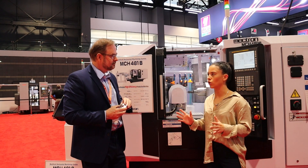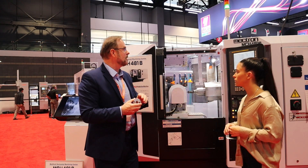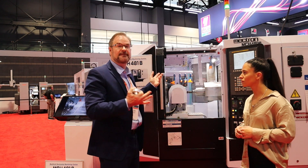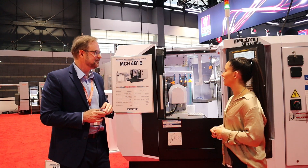One thing we haven't touched on yet are the controls. What kind of control do we have on here? It's got the FANUC 31i, which is a full five axis simultaneous control. The machine is a full eight axis model — it's awesome. We just love this machine. That sounds exciting.